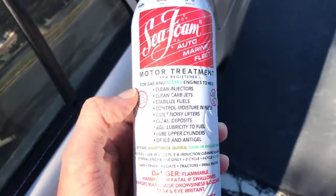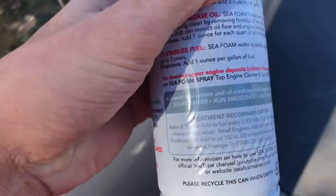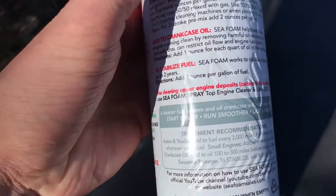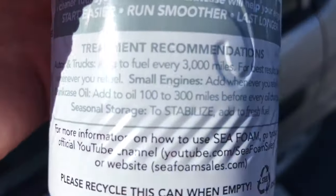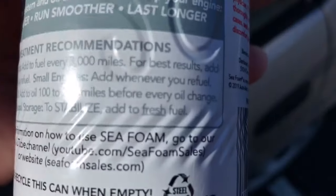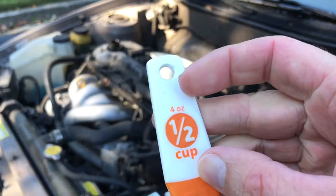The recommendation is an ounce of seafoam for every quart of oil, so I'm going to add four ounces — maybe a little more than four ounces — because this engine holds four quarts of oil. That's half a cup, four ounces.